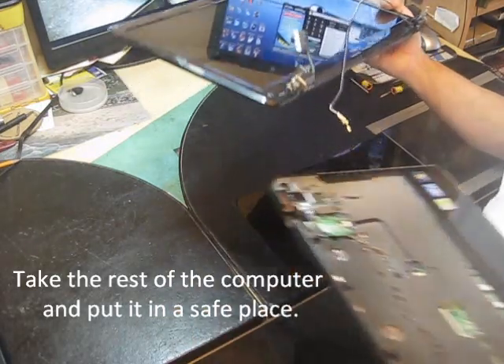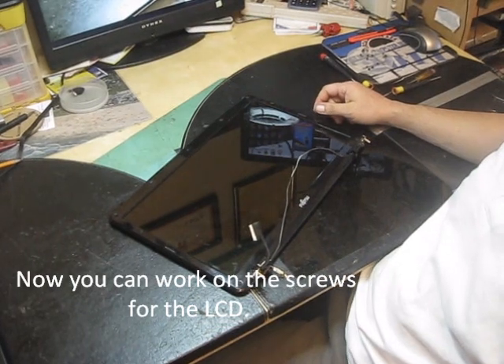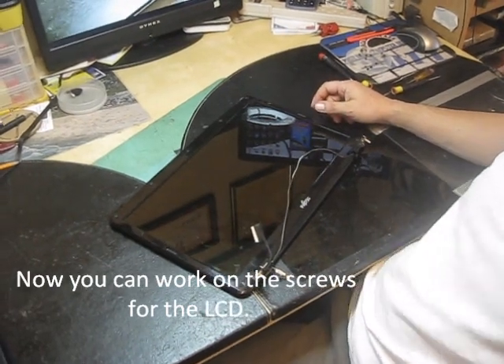So take your whole computer and put it somewhere else. Now you have to work on the screws for the LCD.